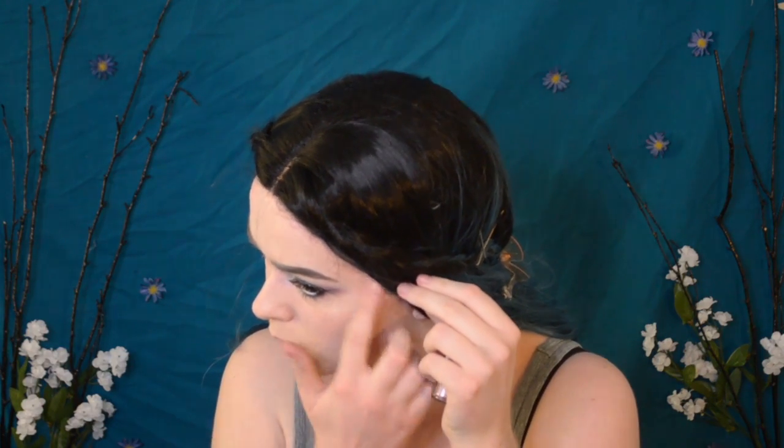Taking two Roll-On Shimmers in Platinum and Pink, I'm applying an intense highlight to my cheekbones, with a bit of the silver down my nose and on my Cupid's bow.